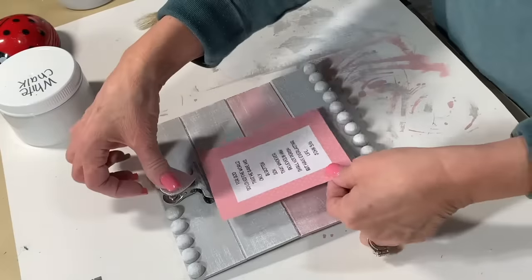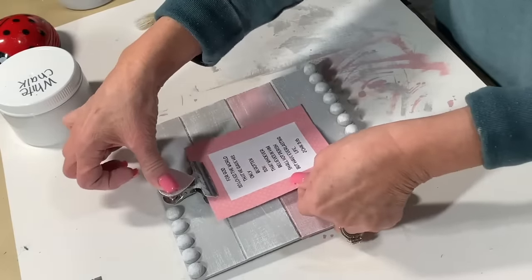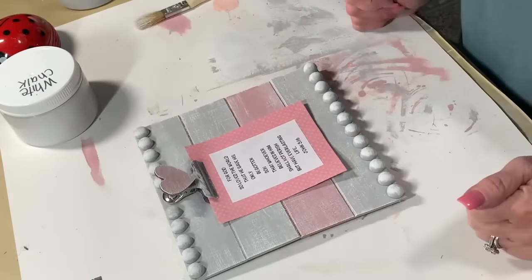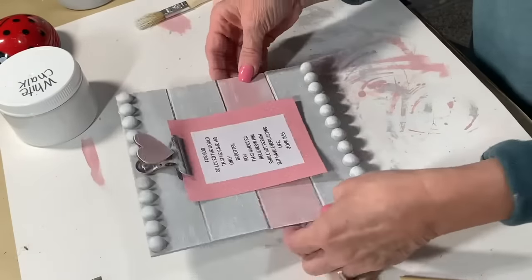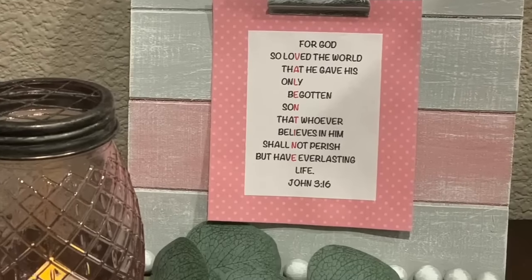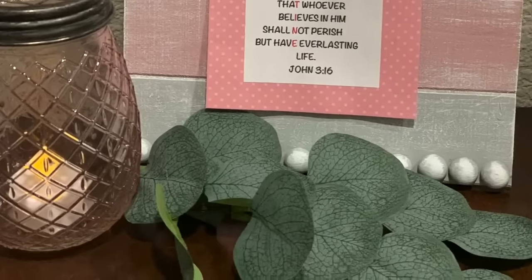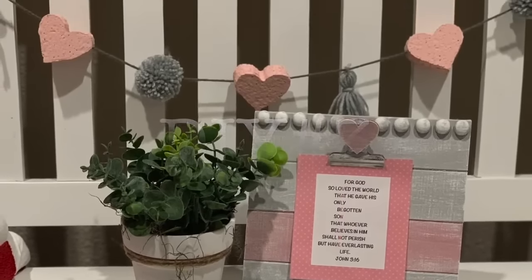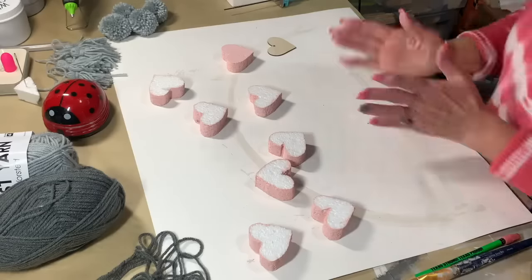Here's my little John 3:16 — he's our Valentine. Gave his life for us. There's your finished product. Next, we're going to make a garland. I've got all this styrofoam and I have this hot knife.